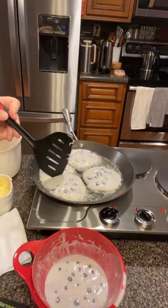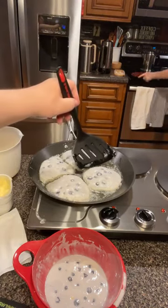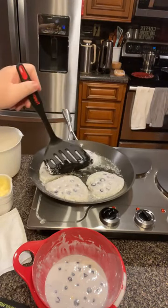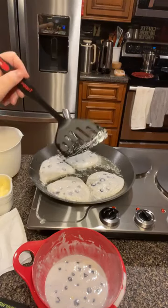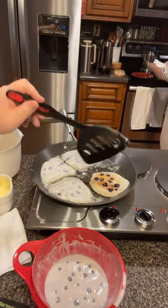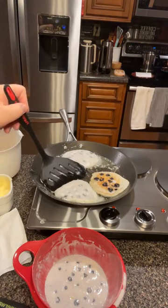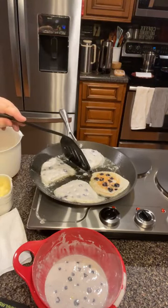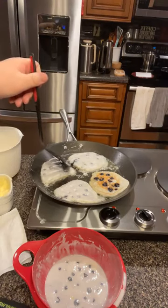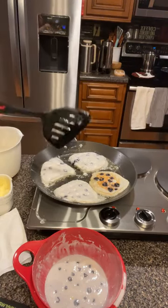Pancakes at night are one of our favorites because, to be honest, if you eat high sugar first thing in the morning, it kind of makes you feel groggy and kind of sick to your stomach. So if you wait until you're going to be laying down anyway, it seems like it settles better.